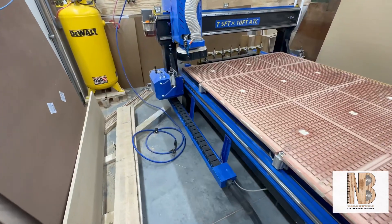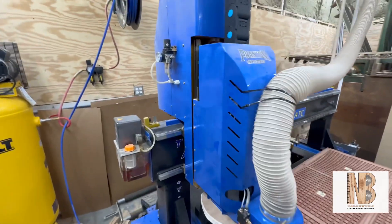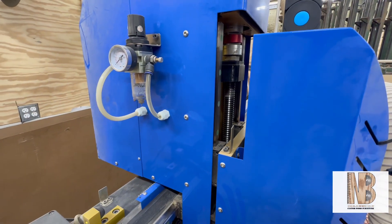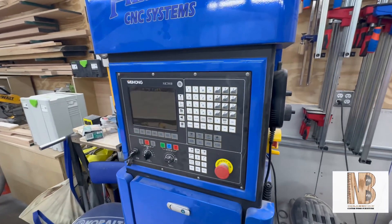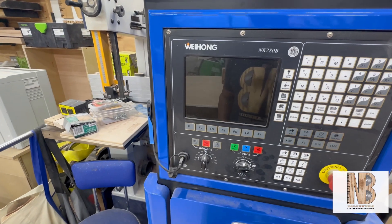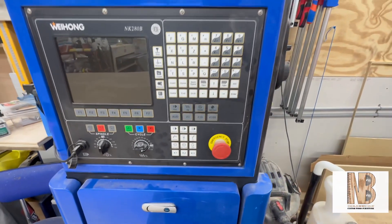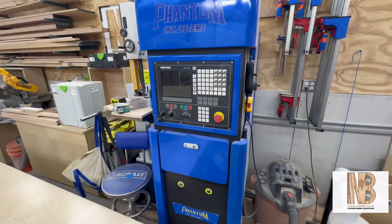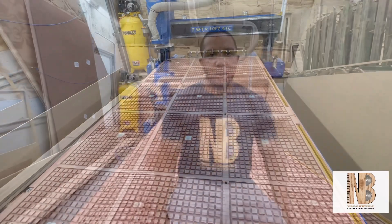The CNC is rack and pinion on your X and Y axes, and ball screw on your Z. This is the main controller for the CNC — this is where I control everything manually and upload files via USB right here. It's basically the control center for everything I do on this unit.